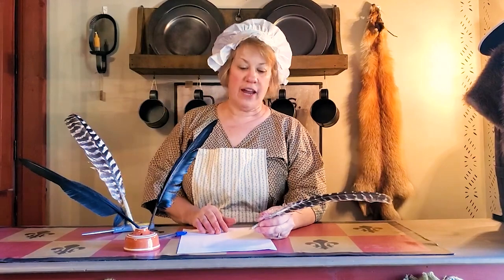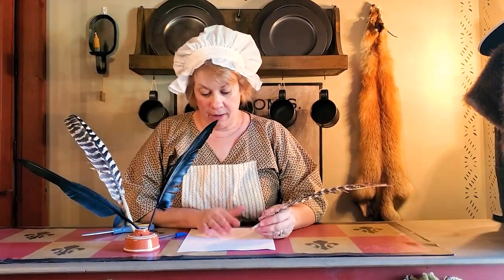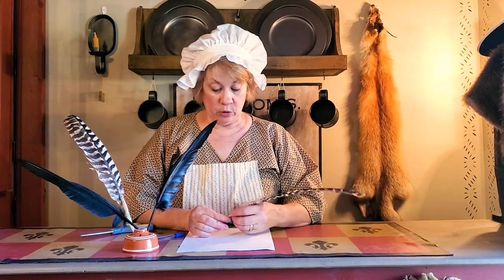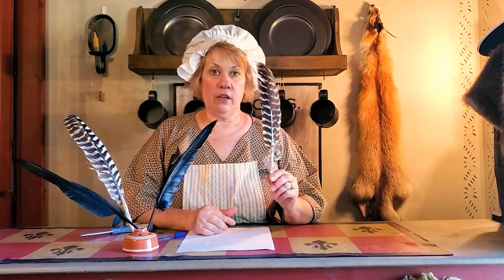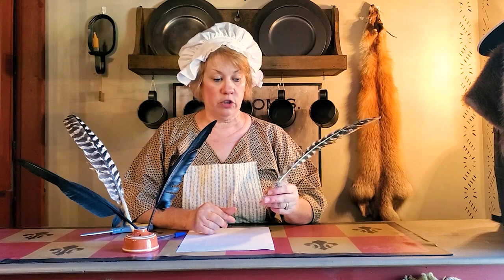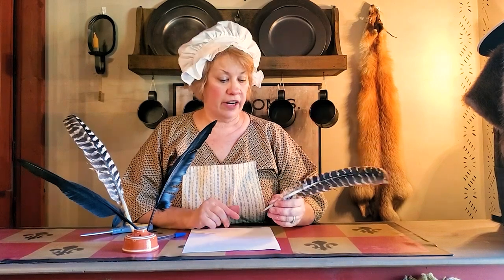Hi everybody, welcome back to Cabin Crafts. This is another Cabin Craft Quick Tip. Since it's close to back to school — or some of you might have already started school — I thought this would be a fun craft to do with kids, homeschoolers, and even teachers in class if you're doing colonial studies right now.